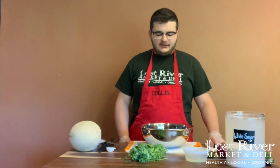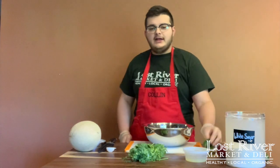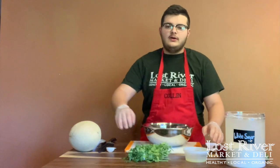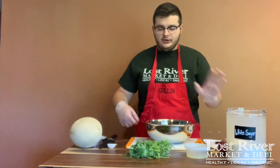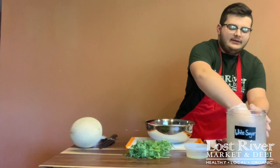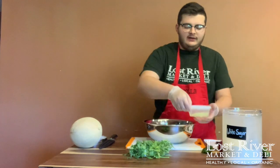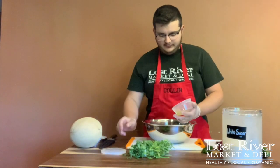Our first step in prep is to wash all of our ingredients — your cucumber, your jalapeño, your cilantro. Our next step is to mix our sugar and our lime juice. We're going to get a tablespoon of sugar, put it in our bowl, and mix in our fourth cup of lime juice with a spoon.